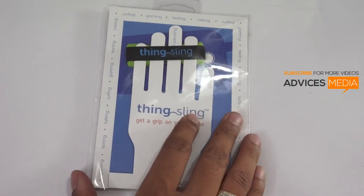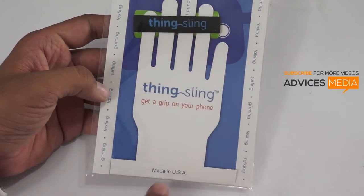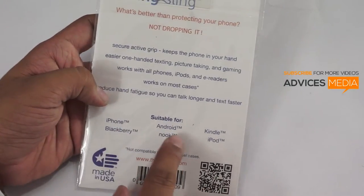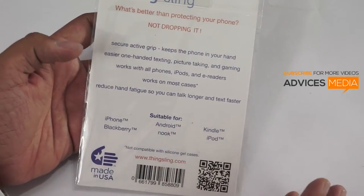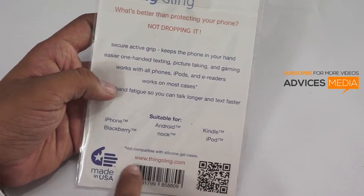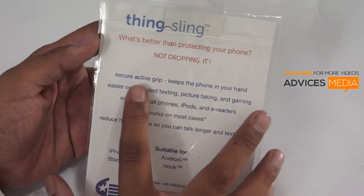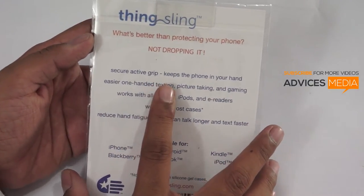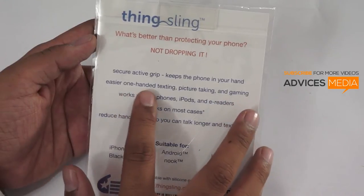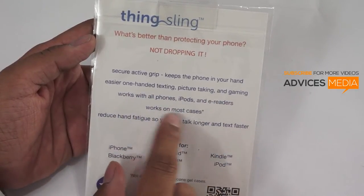So this is something you should actually be using. Let me give you a quick overview. This is called Thingsling, a grip for your phone made in the USA. It is compatible with iPhone, BlackBerry, Android, Kindle, iPod, and more. Generally it is not compatible with silicone gel cases, but apart from that it works on all devices. The best part is that it's a secure active grip that keeps the phone in your hand, enabling easier one-hand texting, picture taking, and gaming.